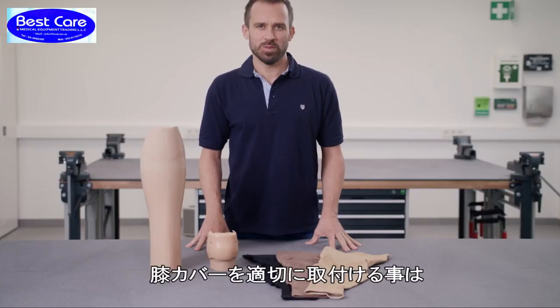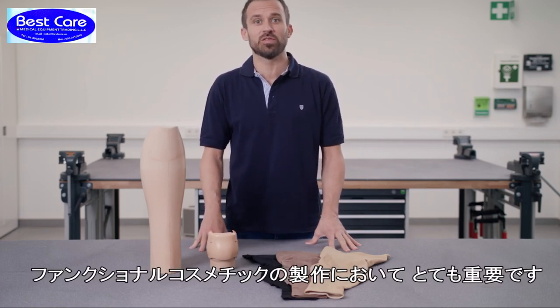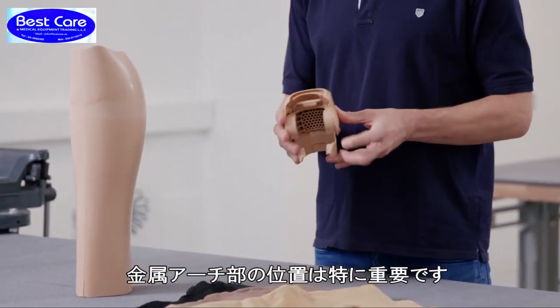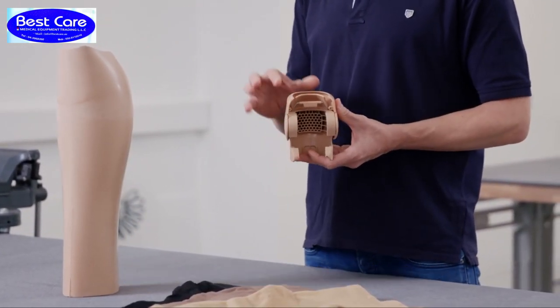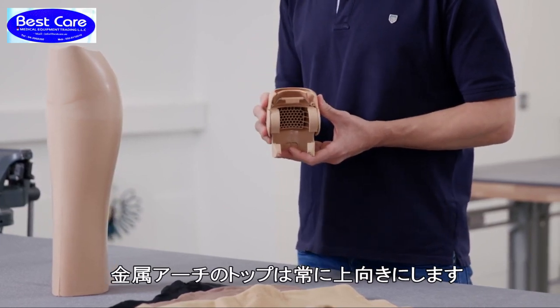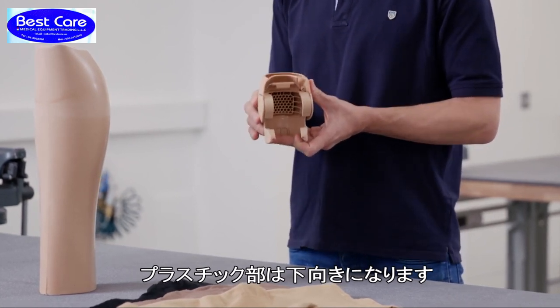A functional knee part that fits properly is of crucial importance to the success of the functional cosmesis. It's key that the metal bracket is in the proper position. The curve of the metal bracket must always face upwards and the plastic part mounted on the bracket must face downwards — like this.